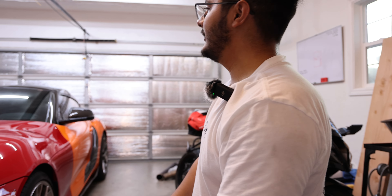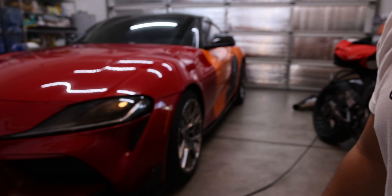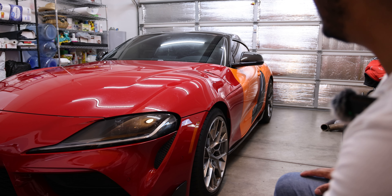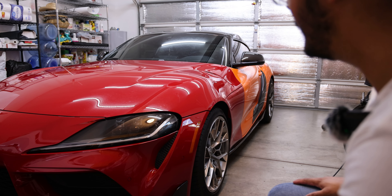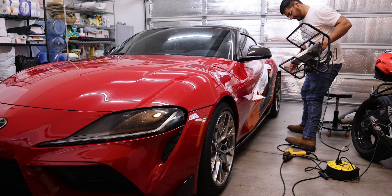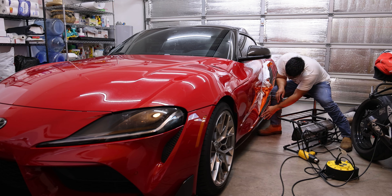We got the hood done, front bumper and side fenders are done — that's how it's looking. Still got the whole rear end and the rest of the car. I went ahead and started removing the rest of the wrap on the car. I was going to take a break, but honestly, once I start something I can't stop doing it until it's finished.